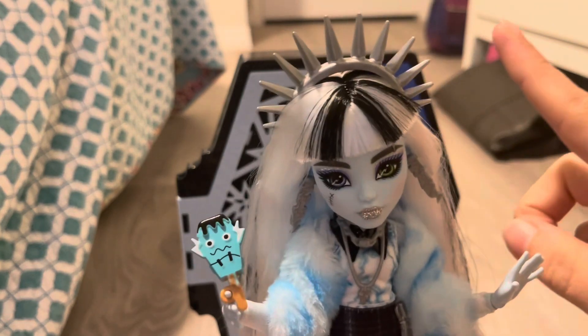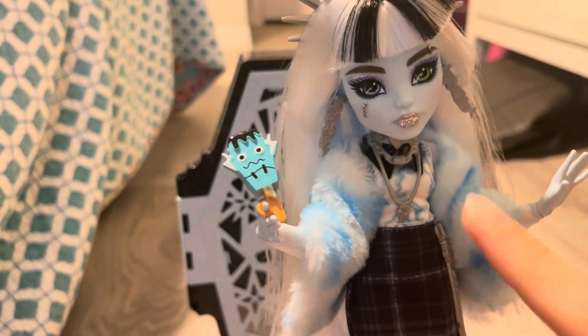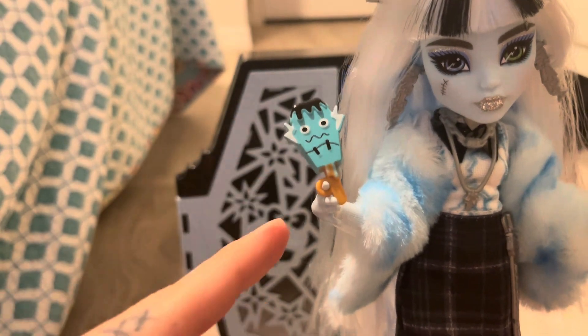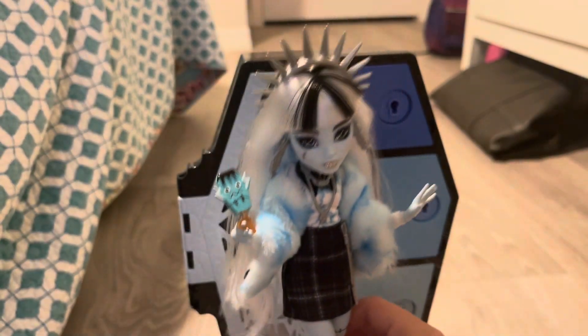I put Frankie in their crown with their zip zap earrings, necklace, their stole, their second skirt, their boots, and I'm holding the ice cream — because that is freaking adorable — and I love it.